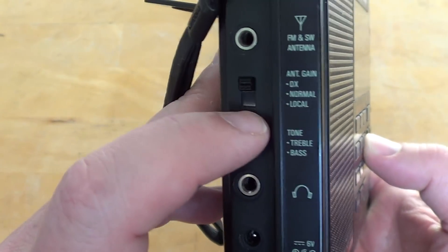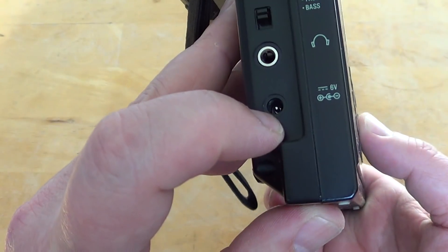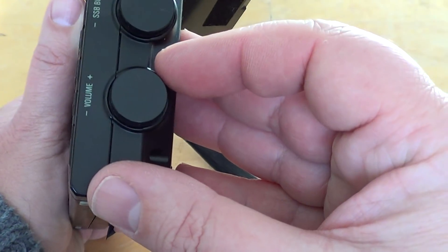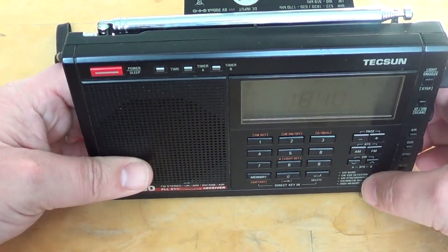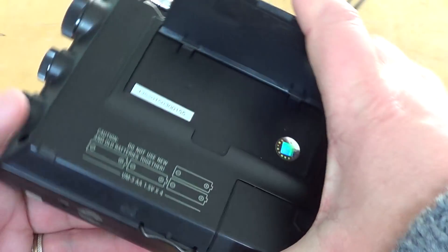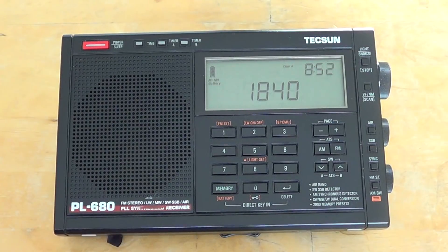It has on the left side an antenna connector. It has the DX/local switch for when you are using a long wire. It has a treble/bass tone control. As for headset, you have a power adapter that comes with the radio. On the right side you've got your tuning, your BFO to fine tune on single sideband, and the volume control on the bottom. Telescoping antenna on the top. On the bottom there's a little stand so you can put it upright and it won't fall down. It has a reset on the bottom and four AA batteries with pretty long battery life.